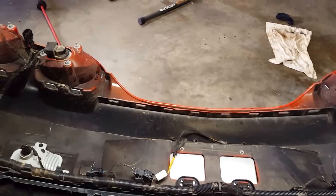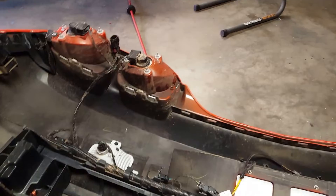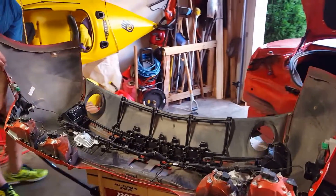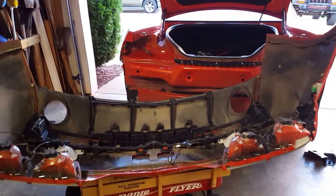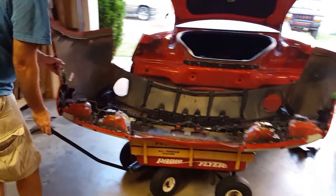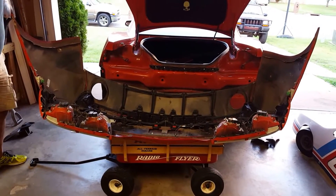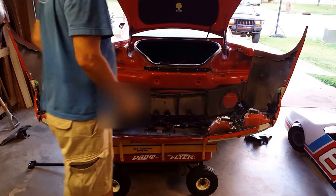Right now what we're gonna do is get this into position and try to pop it back on. I've got a little red wagon here to support it — seems to work pretty good. We're gonna wind up and let me see if I can pop this on by myself.